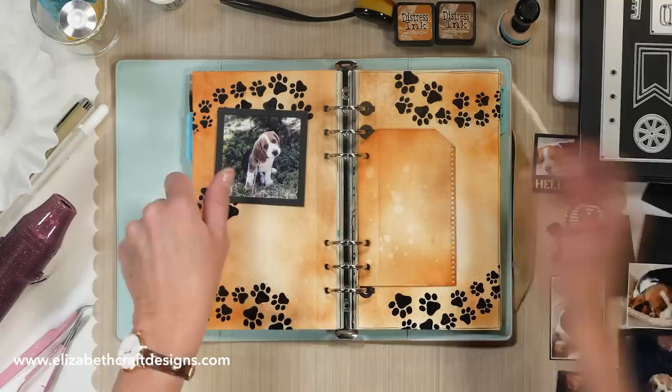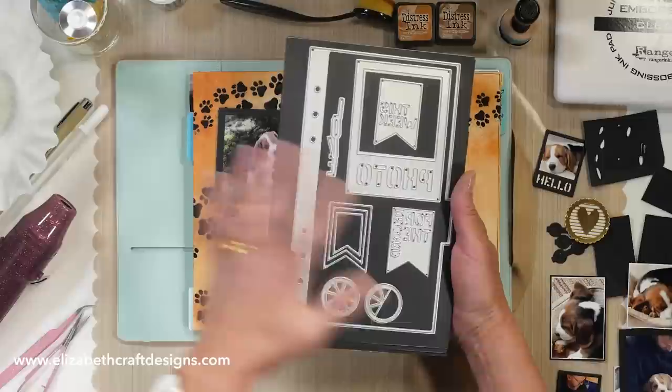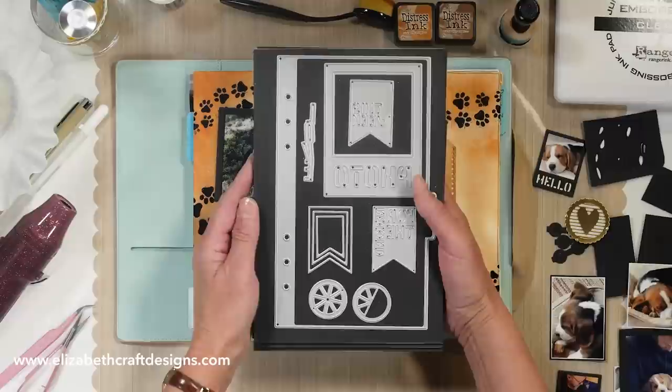So this is James by the way, he is a beagle. These are the dies I used and of course with the planner essentials you can mix and match. I'm doing a scrapbook on the go page today but you can mix and match all the different sets. I used four different ones — if you have two you can work with that as well. It's all fun to just use any element that's in there.